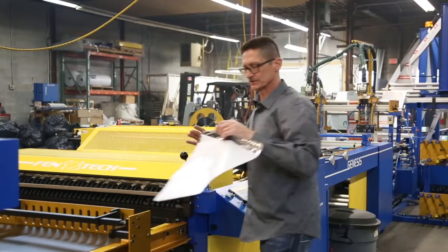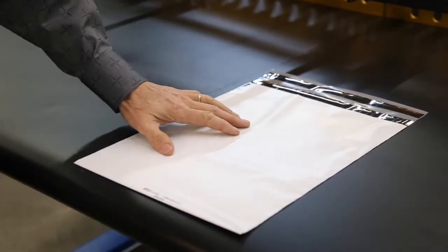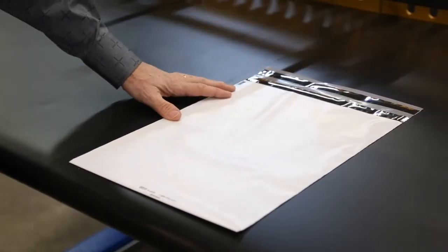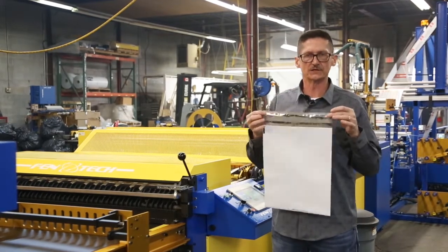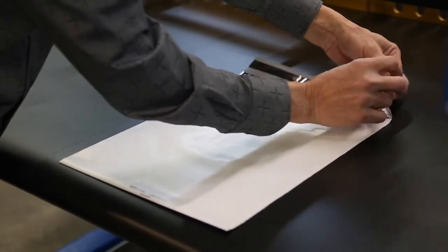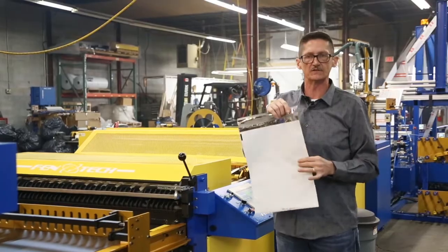Let's get a little up close and personal here. We'll show you the actual product that the machine is making. This is the courier bag — materials designed with different layers. We're applying the release liners to the top of the bag, as you can see here on the lip. The only thing keeping these release liners in place right now is the glue. The gating on this Robotech system is designed so that we do not get any glue on the side seal of the bag.